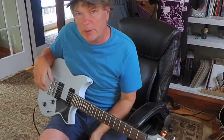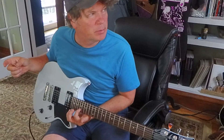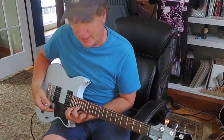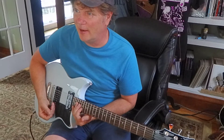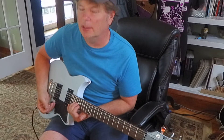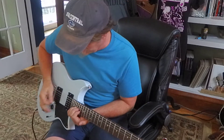A unison bend — as you probably know — would be like: in this case, you put your index finger on the second string, say at the 17th fret, that's your pitch. Then you go to the third string two frets above it, which would be the 19th fret, and you hit them at the same time. You bend that third string up until they become equal in pitch.